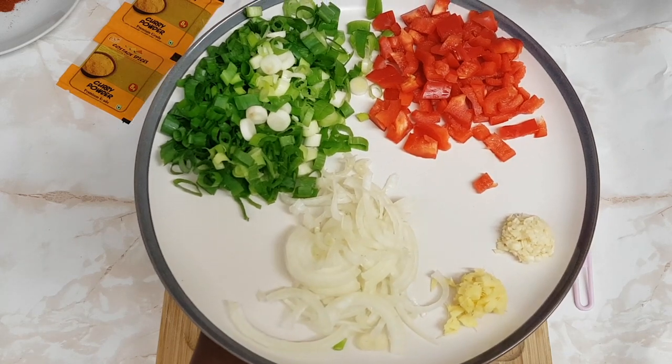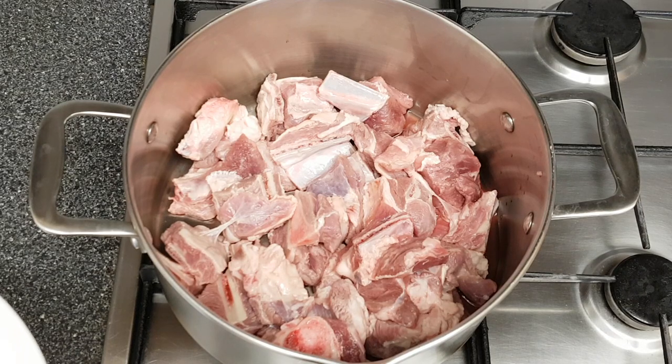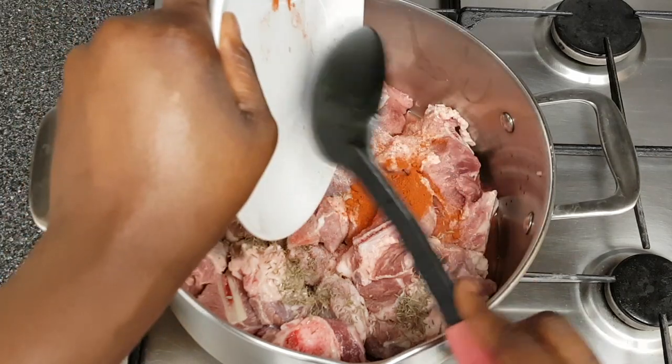Now let's move on to the next step. I've got the meat in the pot but I haven't turned on the heat yet — I'm going to season it first. I'm adding half a teaspoon of paprika powder, dry thyme, and some salt. Add the salt according to your taste.